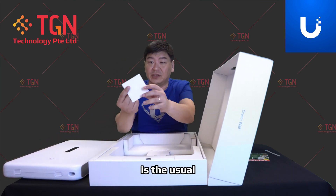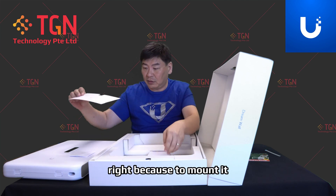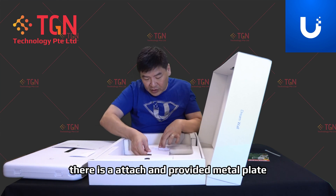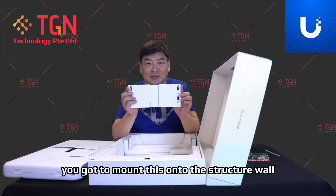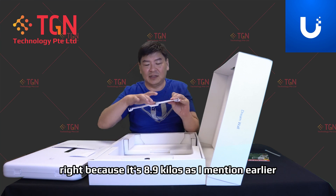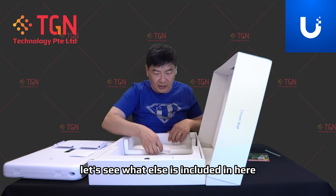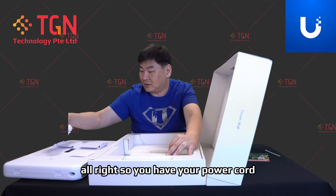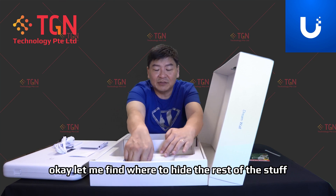Inside we have the guides and of course the level, because to mount it there is an included metal plate. You have to mount this onto the structural wall, because it's eight or nine kilos as I mentioned. Let's see what else is included — yes, over here you have your power cords.